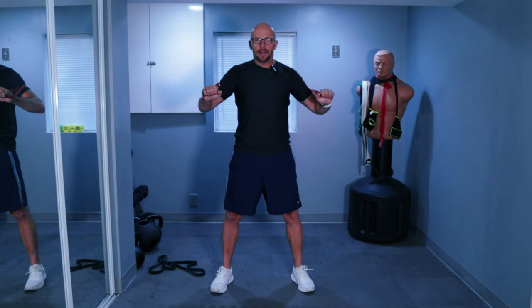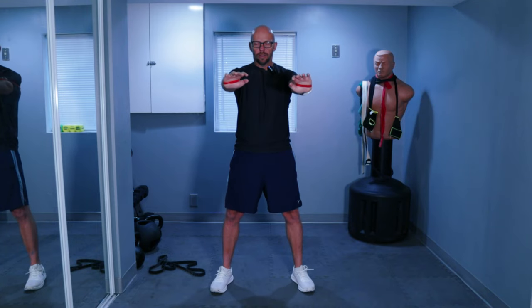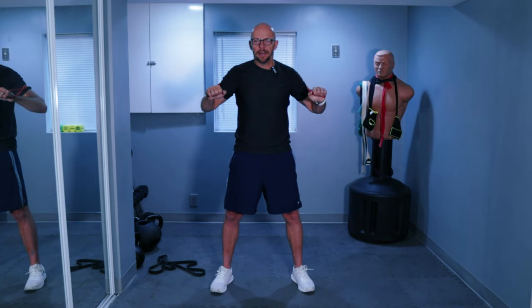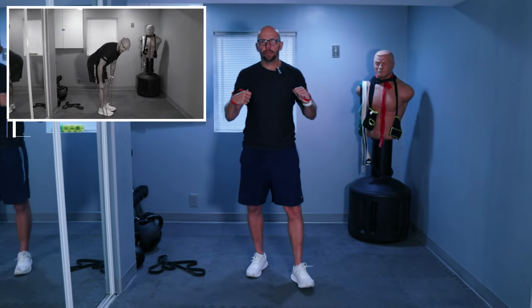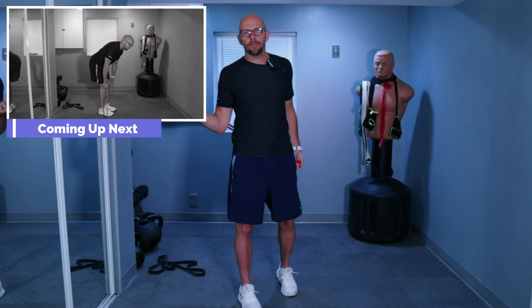And five, four, three, two, one — let's go. Nice and easy. Control the band at all times. Squeeze and slow on the way back. Eight, nine, ten — five more. And that's fifteen. So that does it for the chest for this round at least. This works your chest, your triceps, and the front of your shoulder.